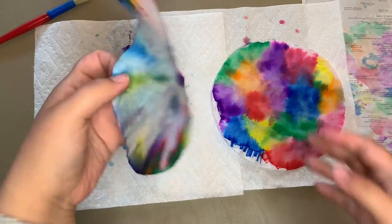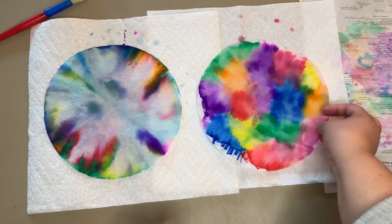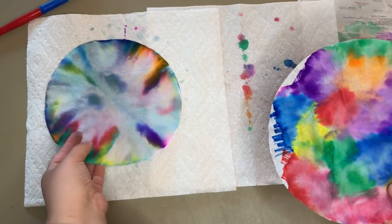Alright, and here they are — both of them dried. As you can tell, they have two very different types of patterns, but they both are really cool and have a really fun tie-dye look to them.